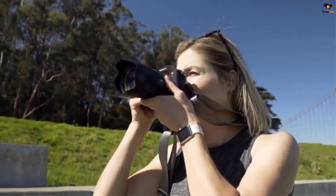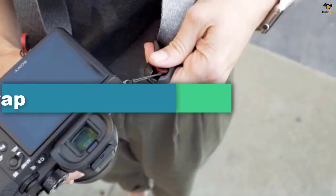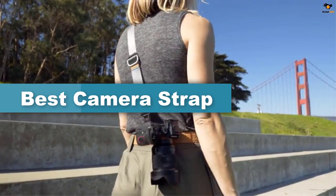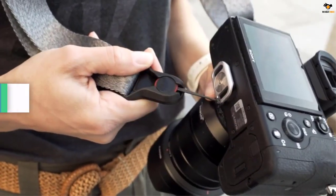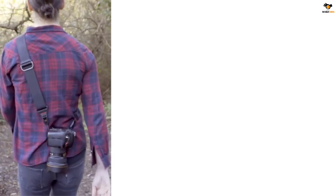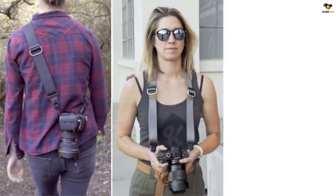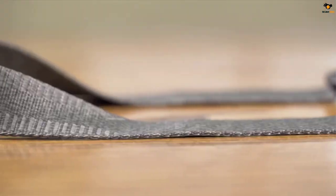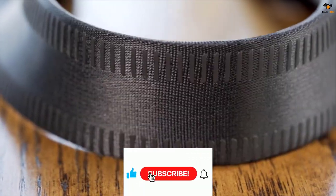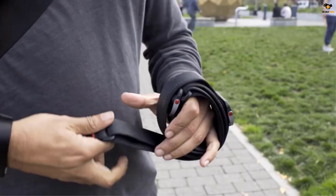Hey guys, in this video we're gonna be checking out the top 5 best camera straps available on the market for their true quality. I tried to make the list based on their popularity, quality, price, durability, user opinions, and more. If you need more information about these products, please check the link in the description section below, and don't forget to subscribe to our channel to get future reviews. Okay, let's dive into the video.